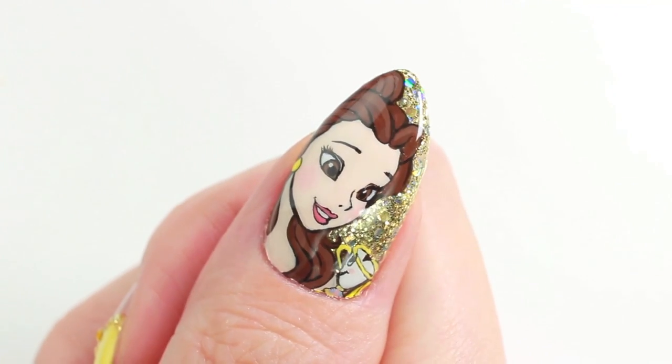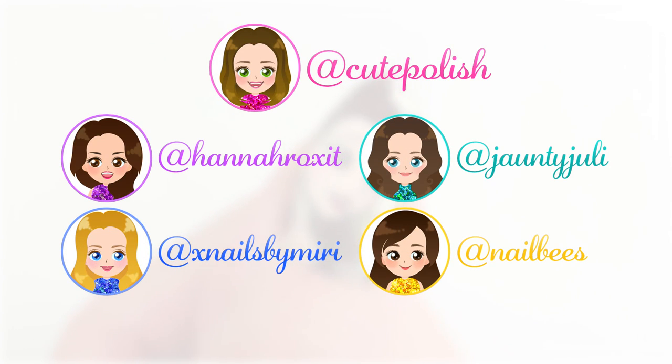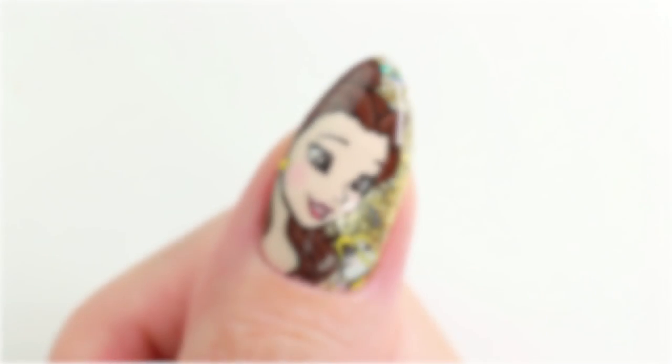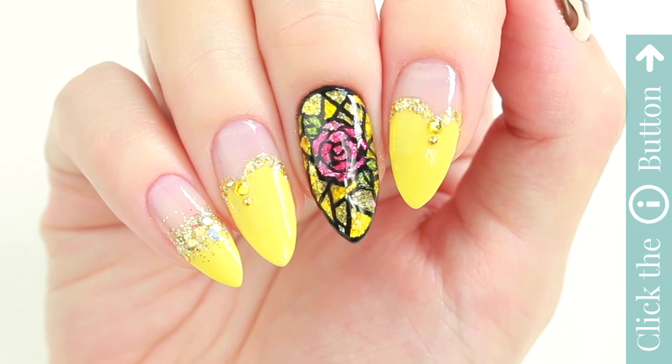I hope you enjoyed this video, and make sure to tag us when you recreate our designs — we would love to see them! For more nail art tutorials, click the i button on the top. Thank you for watching! Bye!